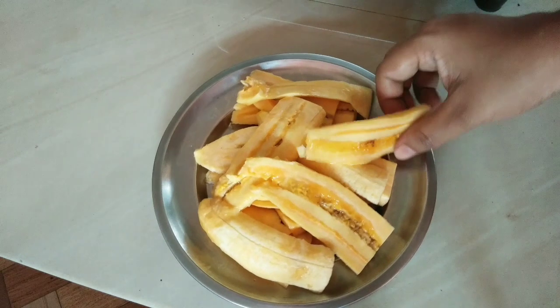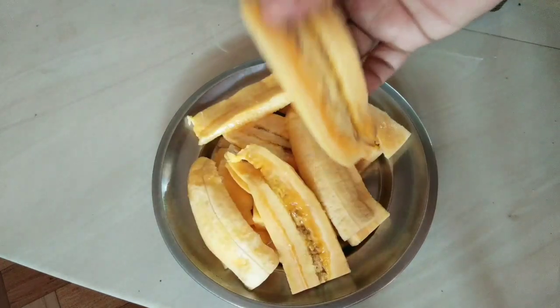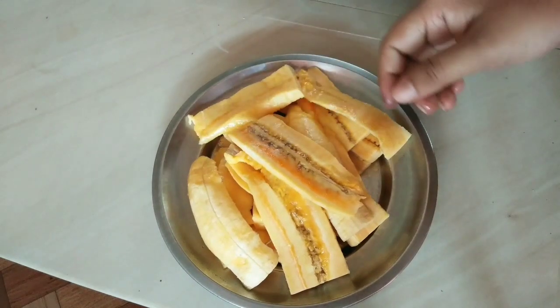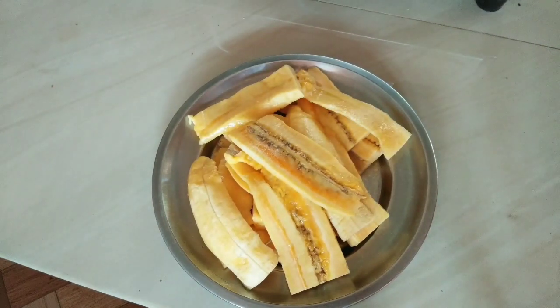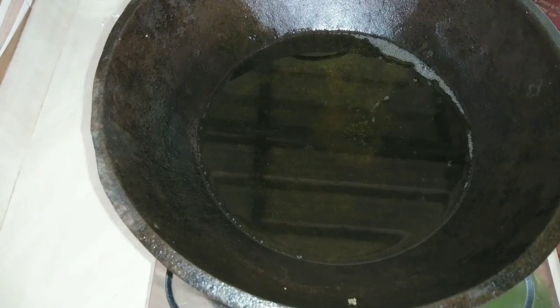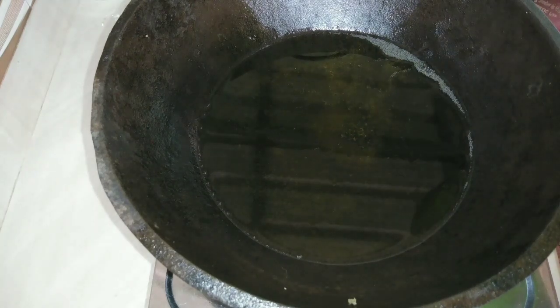I will be ready to make it on the pan. Now put a large plate on the plate. We are ready to place the plate. Let's take a plate and add it. I have a mixture for the plate.